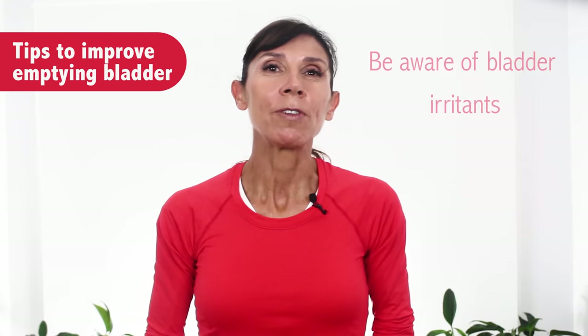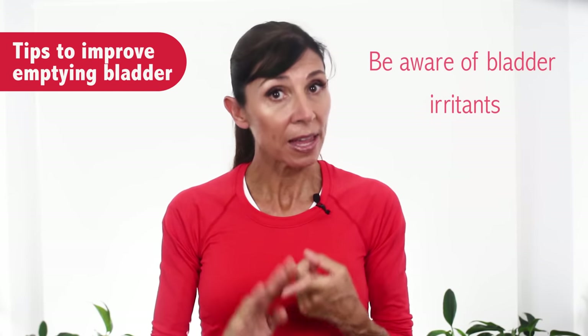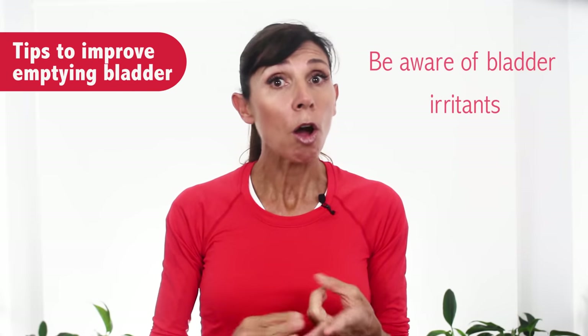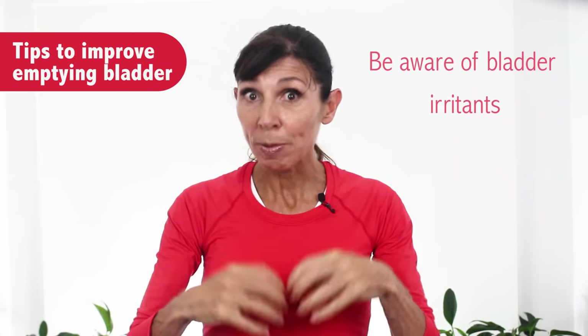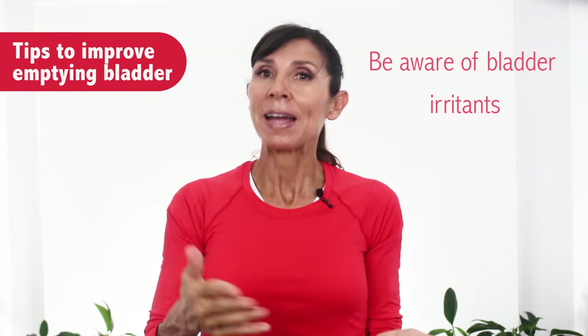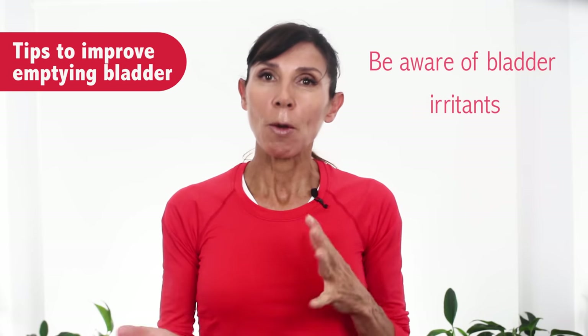The other thing to be mindful of is to watch out for your intake of bladder irritants — things like caffeine and alcohol, which can act as diuretics and actually increase the amount of fluid going into your bladder very suddenly. That's not good for someone who's having problems emptying their bladder, so you might want to reduce your intake of those types of things.